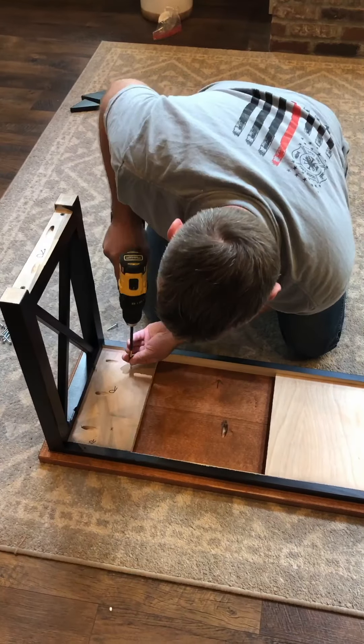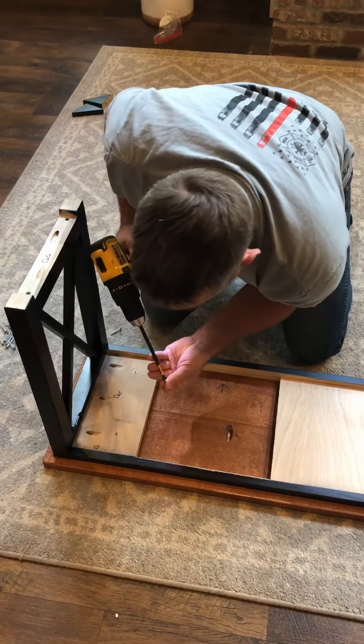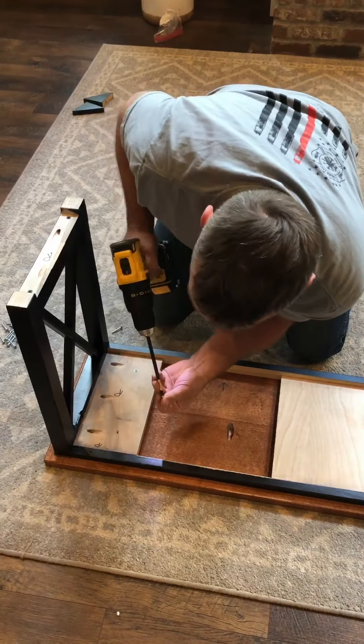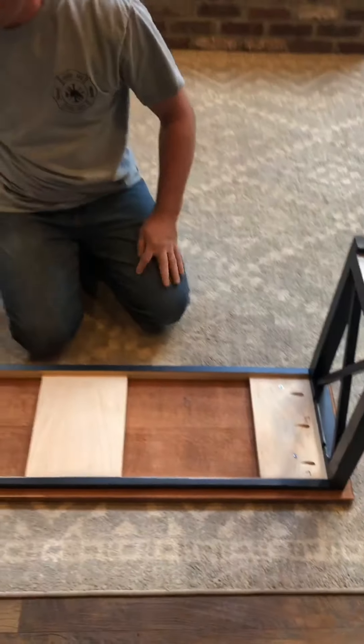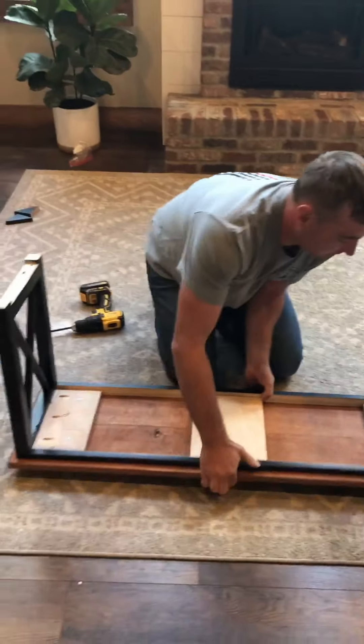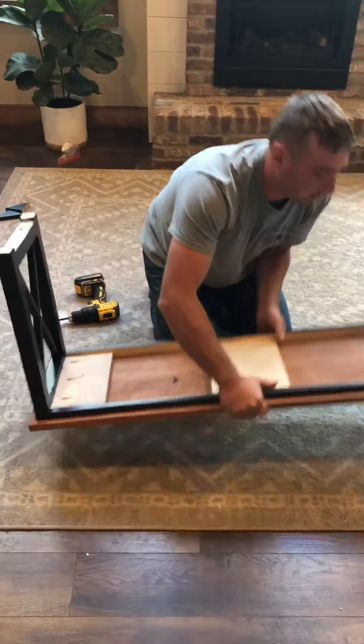I'm going to get some instructions on how to assemble this bench. Find your hardware pack with the screws in it, then pick up your top and flip it over. There are some arrows on the bottom — just point those towards you. For these screws, you can either use a number two square bit or just a Phillips screwdriver. Whichever one you have should work.